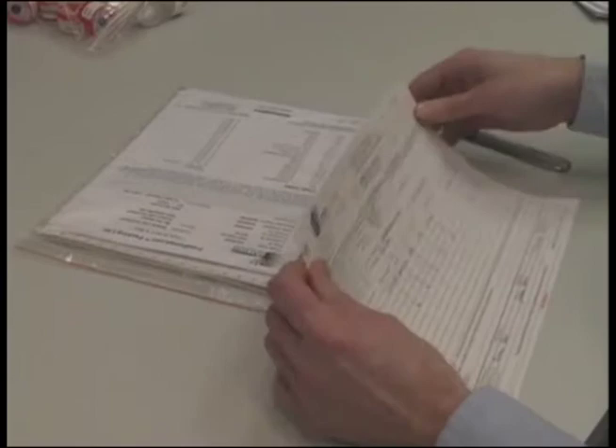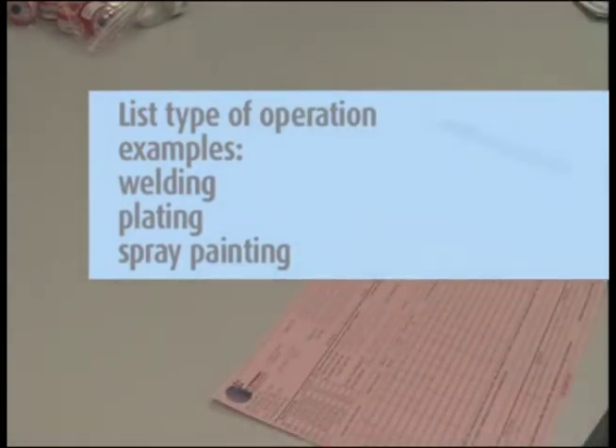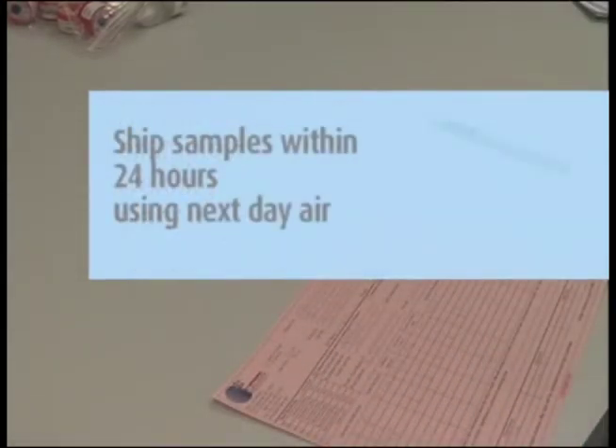Then complete the chain of custody form. It is important that you include all the information requested in order to ensure the turnaround time of your samples. Be sure to indicate on the chain of custody the type of operation you were monitoring. Also, be sure to ship your samples to the lab within 24 hours of sampling using next day air service.